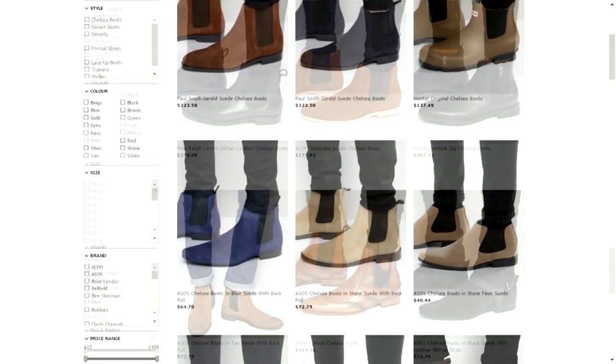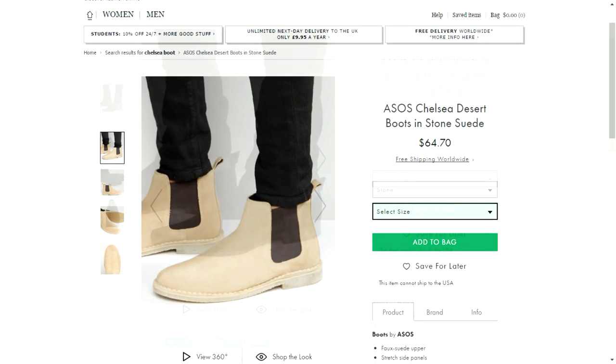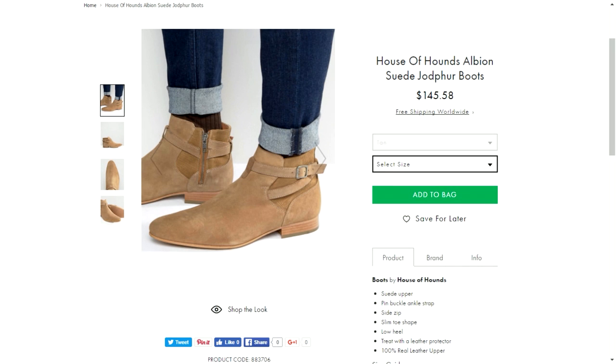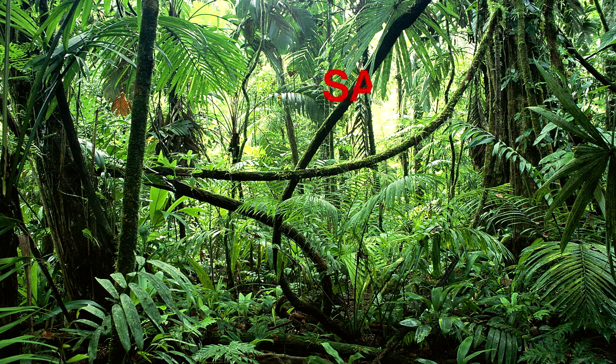From my experience, ASOS has the widest assortment of chelsea boots I can find — very versatile, from casual silhouettes to smart night-out type of boots. A lot of their boots pull inspiration from Saint Laurent, so if you do like that SLP look, ASOS has many boots that can serve as an alternative to the chelsea's you can't afford at the moment. When you have the time, go check out their selection and hunt for those steals.